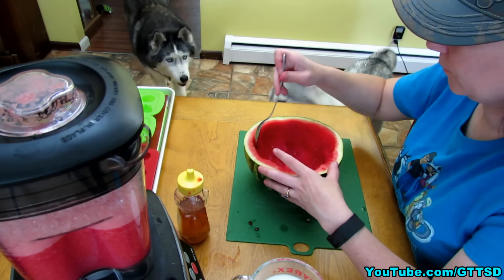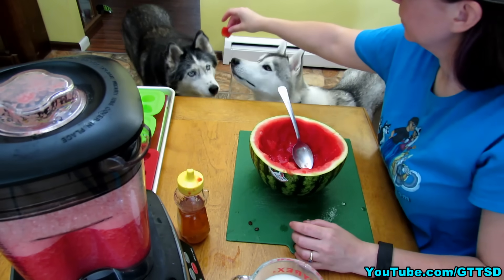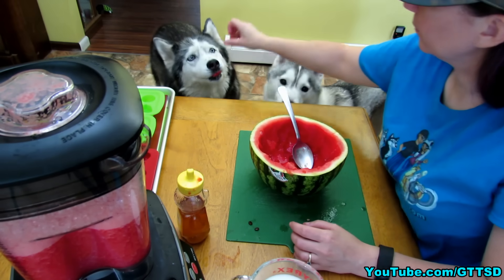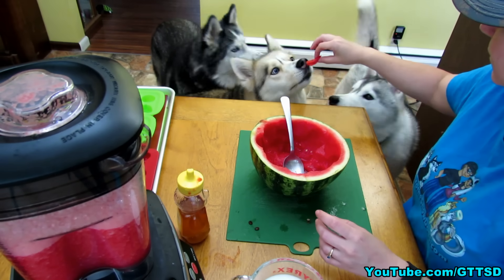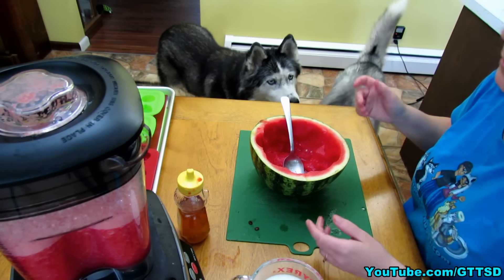A piece for you, and a piece for you — that's for Oakley. Shelby's still sitting here like she wants some. Let's see, Shelby, want some? She spit it out again.